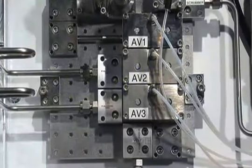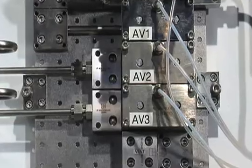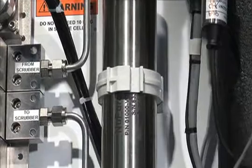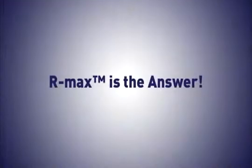It was engineered with a focus on improved product reliability and reduced cost of ownership. When system requirements call for frequent switching of process or calibration streams — frequent being defined as as little as once per day to as often as once per minute — RMAX is the answer.